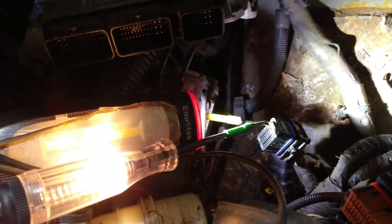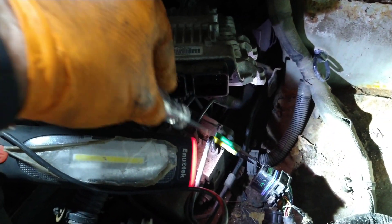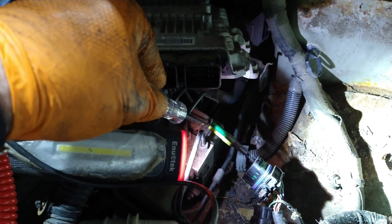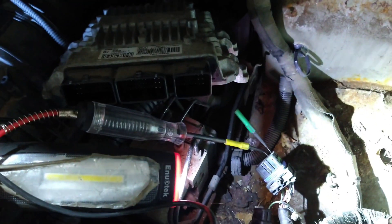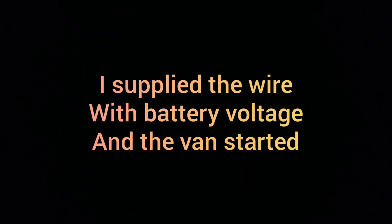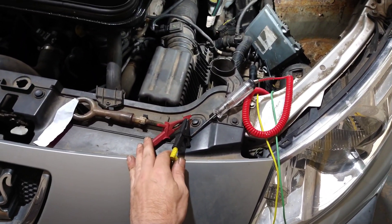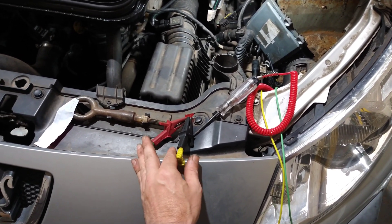I gave this a power probe — power going through the test light to ground — and I've got a ground light. I've got another ground next to it I'll test as well. It's lighting the test light, so now I need to find the powers that come on with the ignition. I managed to find that one of two wires that should both have power only has power on one of them. I don't have a wiring diagram — only pin data — so I knew which pins should have power, but it was slightly different.